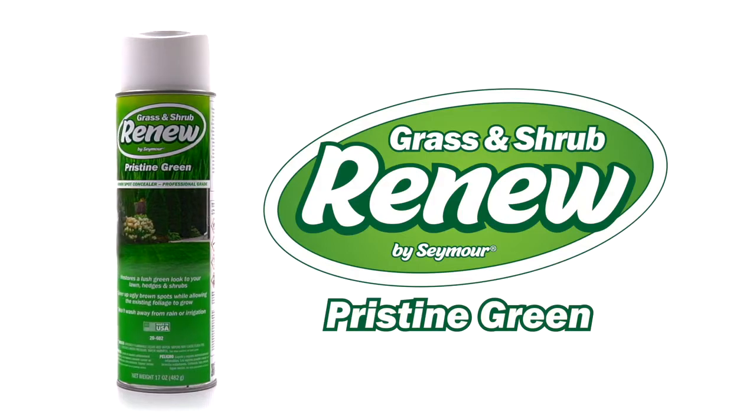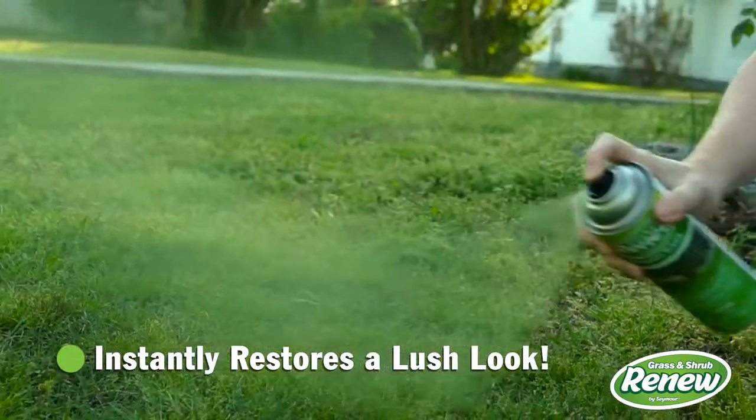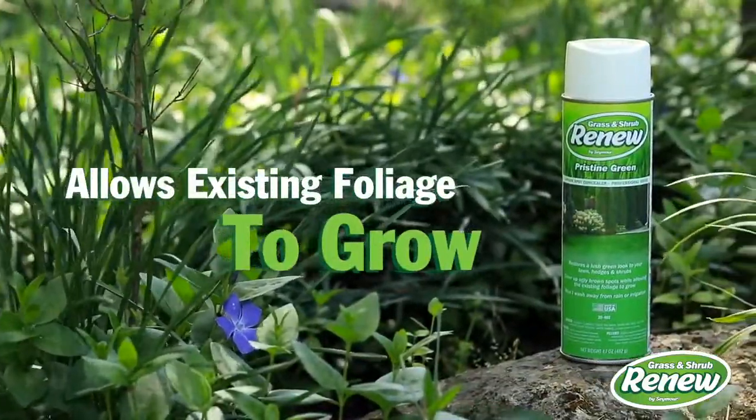Grass and Shrub Renew by Seymour instantly restores the lush look to any foliage, covering up those ugly brown spots. It's safe for your pets and won't wash away with rain or irrigation, while allowing existing foliage to grow.